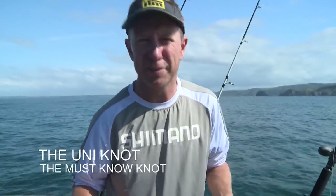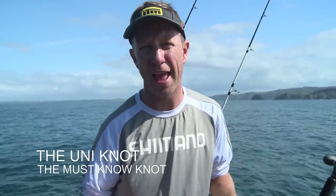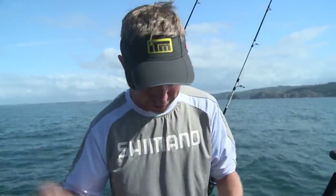The knot I've got here is probably the most reliable and the strongest knot in terms of how easy it is to tie but how efficient it is. It's the uni knot and I've got quite a large hook and a nice bright bit of line to demonstrate for you here.